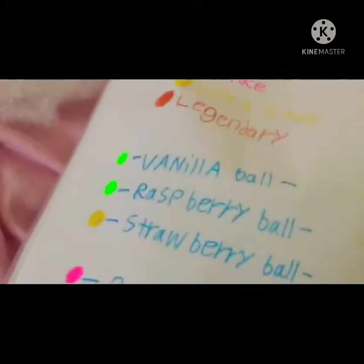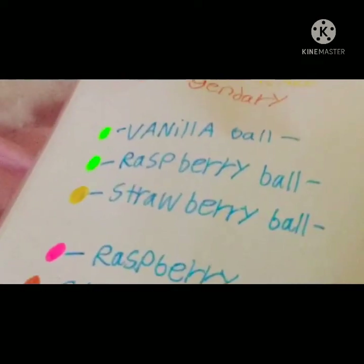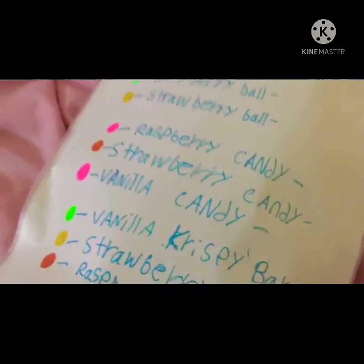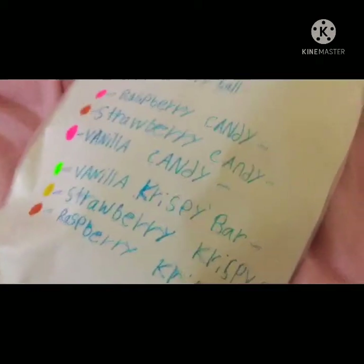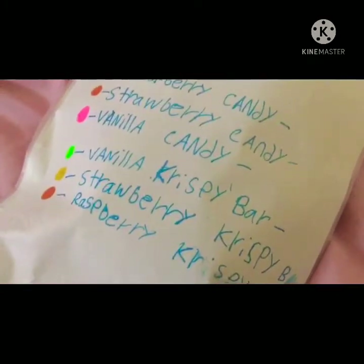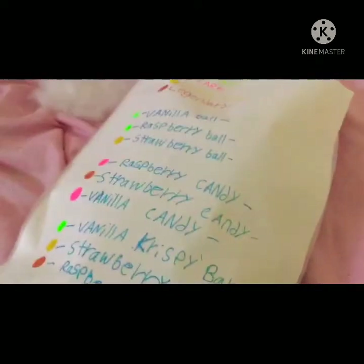So, there's a vanilla ball, a raspberry ball, and a strawberry ball. Vanilla ball is common, raspberry ball is common, and strawberry ball is ultra rare. And raspberry ball is legendary.